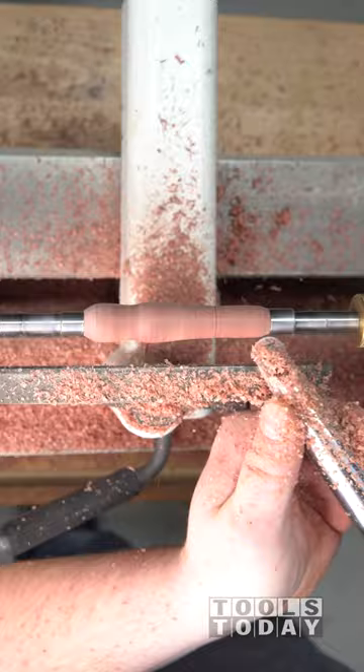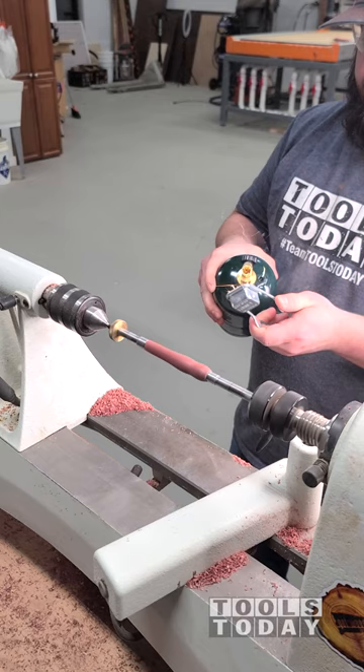We can get switched back out to do one final turning and get everything turned down to size. We'll move everything out of the way and do a little bit of sanding — I did several grits here.